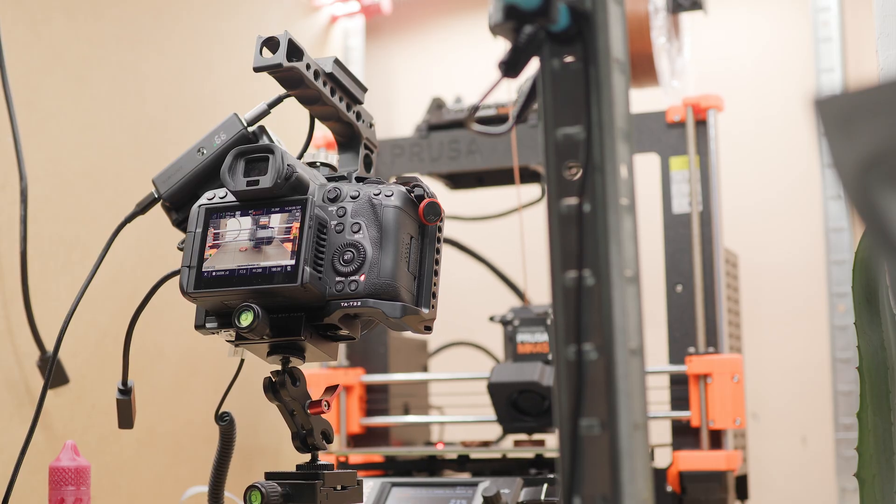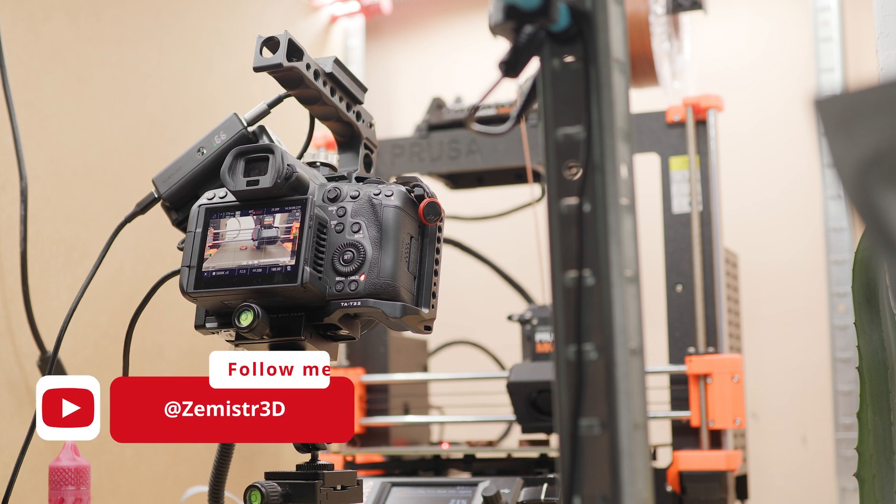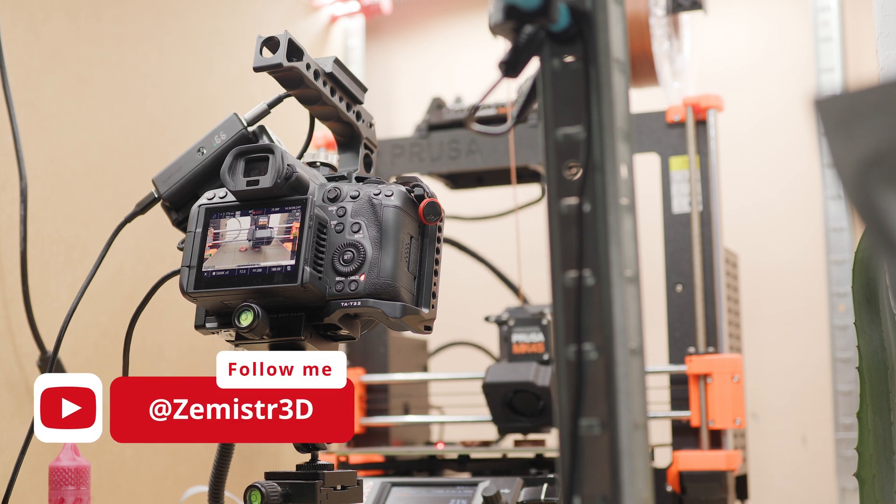If you would be interested in learning how to create the same videos while printing with your DSLR camera, give this video a thumbs up and subscribe.